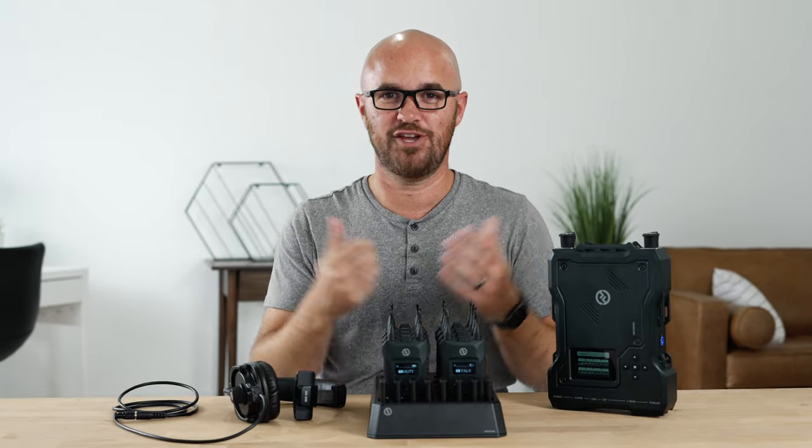This is the Solidcom M1 system and I've been using this for just about two months and I wanted to give you my thoughts. What's a comm unit actually for? Is this a good unit for the price point? What do I like about it? And what do I not like about it? Here's my review.